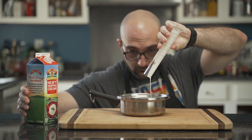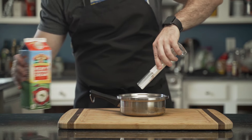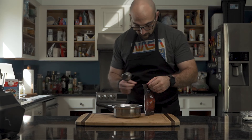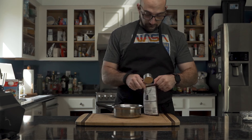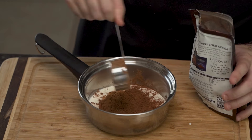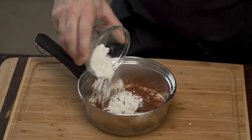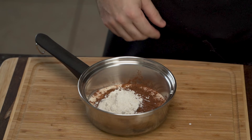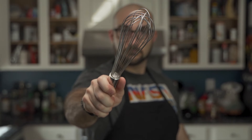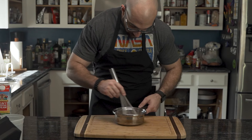He pours the heavy cream into the pot and adds some more, and a bit more. Then, using some cocoa powder, he adds about a quarter cup, along with some fake sugar — erythritol — a pinch of salt, a pinch of espresso powder, and using his favorite whisk he cleans his apron because he's dirty, and begins to mix his mixture.